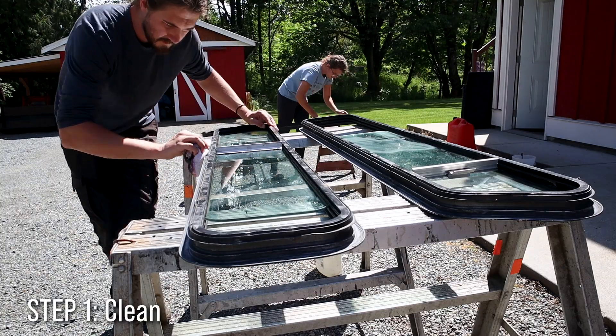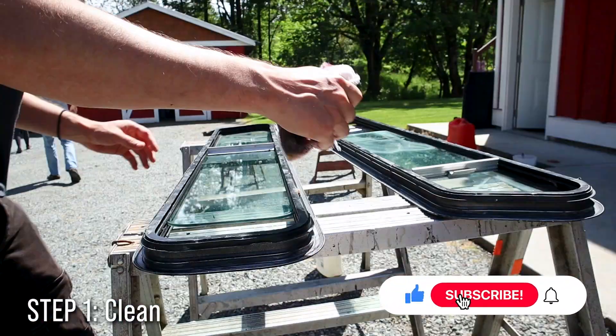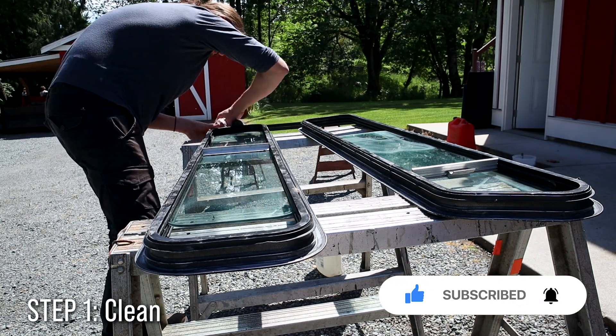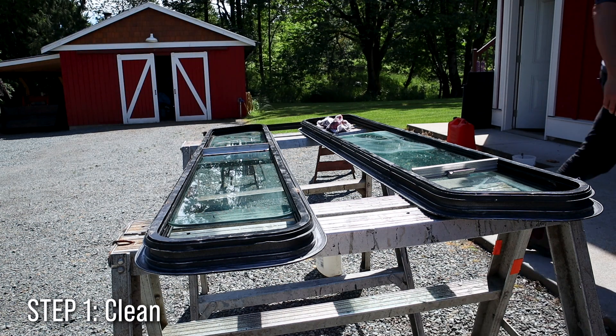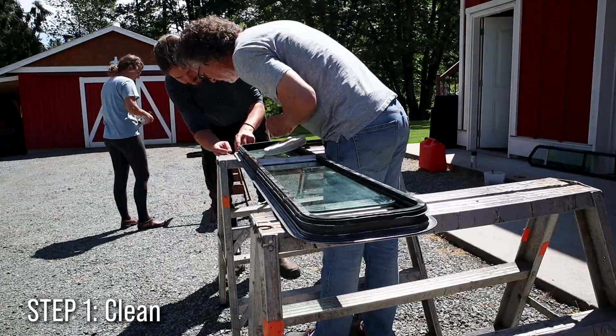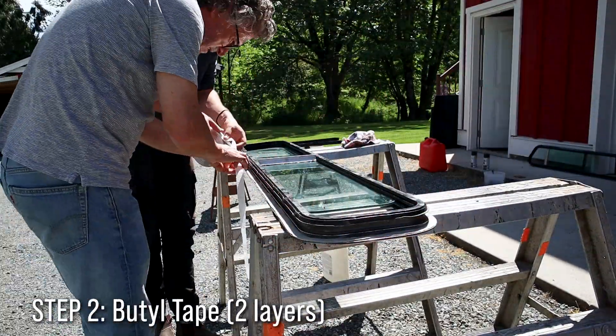If you're planning on doing something like this yourself, the biggest thing we learned is that everything needs to be very clean, otherwise the sealing won't work. We used paint thinner to clean it up, but most people suggest using mineral spirits, which is a little lighter and not as hard on your windowpane. After the cleaner is dried, we put on the butyl tape — something that's readily available at any RV shop.